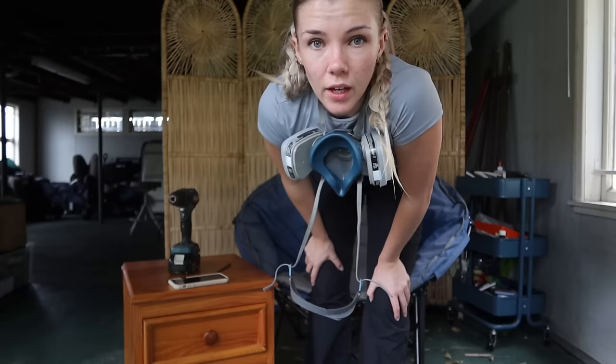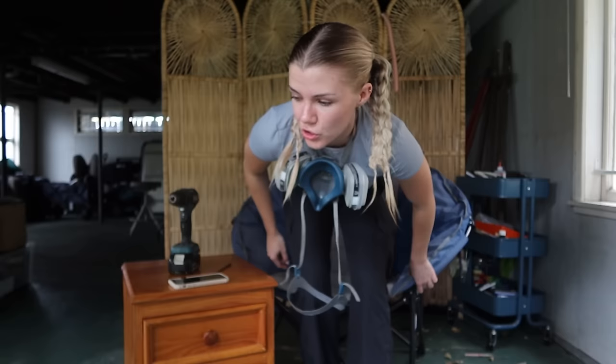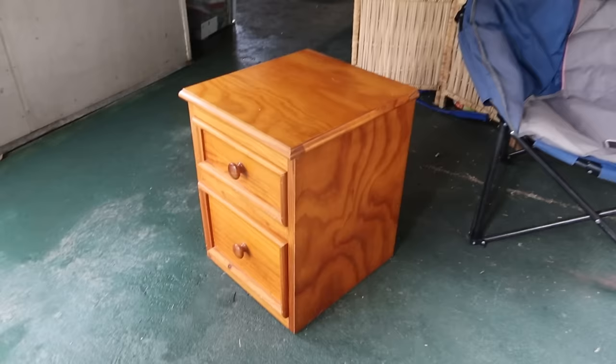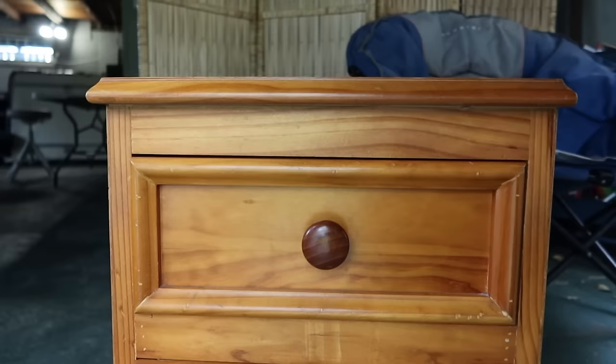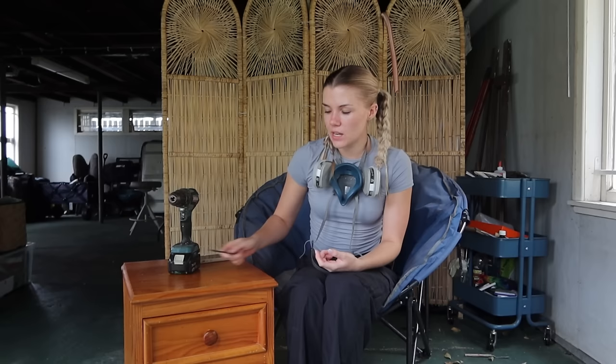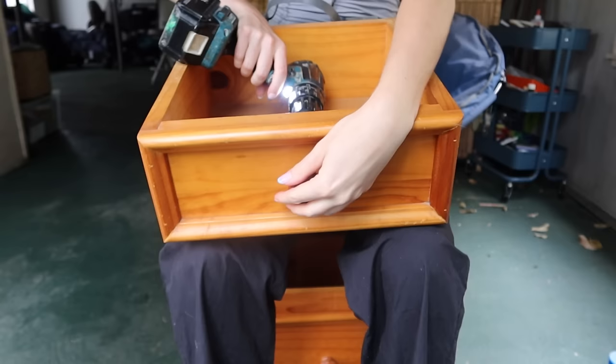I'm just underneath my house in my little dungeon storage area because I found this bedside table on the side of the road the other day and I want to do a DIY makeover. As you can see, it's kind of old-fashioned in its coloring and styling. The plan is to remove the knobs, sand everything back, stain it, and then also partially paint it. These are my inspiration pictures.